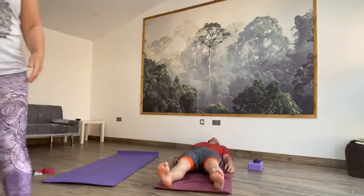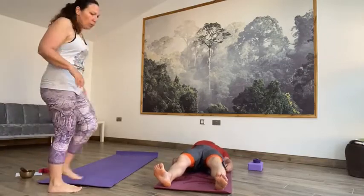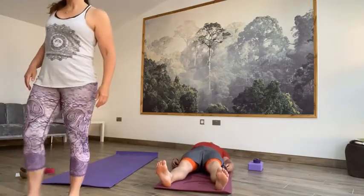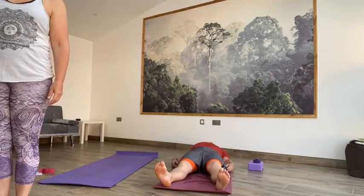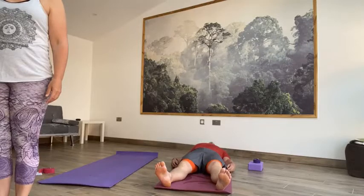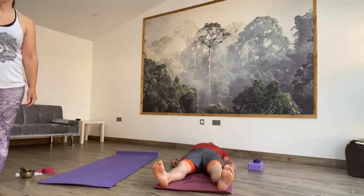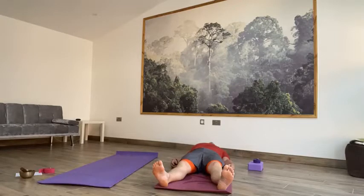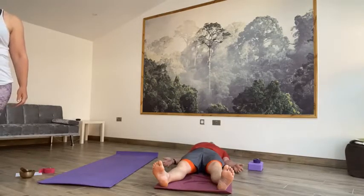Down on our back in Shavasana. Let's start there, like we normally do. Lie down, relax the whole of the body from the crown of the head down to the tips of your toes. From the tips of your toes all the way up to the crown of your head. Close your eyes, observe the breath as it flows in and out through the nose.